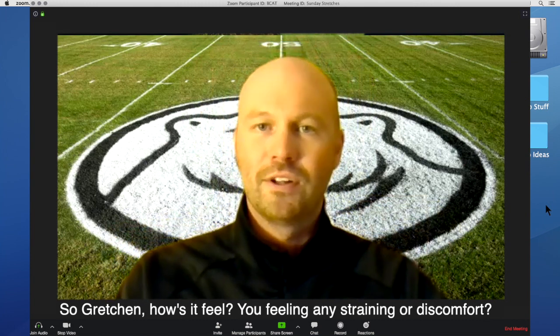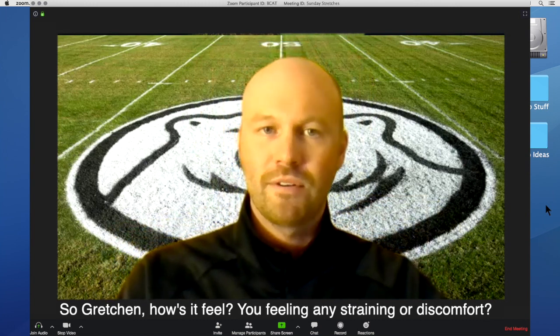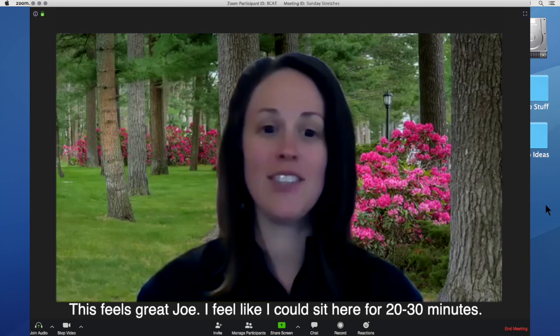So Gretchen, how's it feel? You feeling any straining or discomfort? This feels great, Joe. I feel like I could sit here for 20 or 30 minutes.